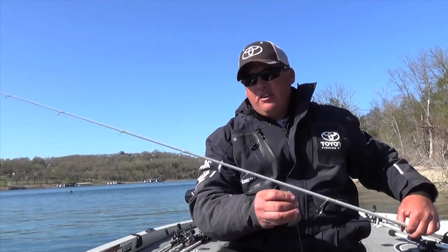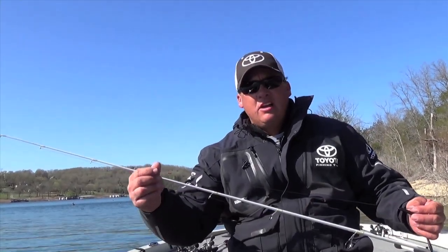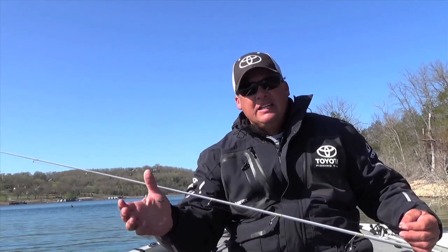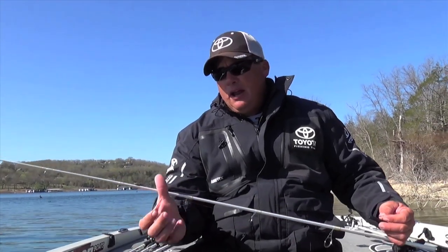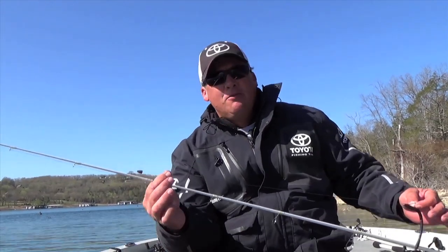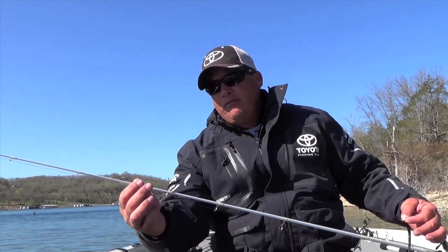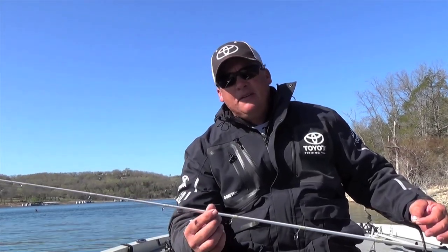It's actually just a light Carolina rig, three sixteenths to quarter ounce sinker, very light, with eight to ten pound test line. And what makes it so neat is you take two bobber stoppers, just like you would peg your sinker if you was flipping or anything else, except instead of putting them on the front side of your sinker, you put them on the bottom side.